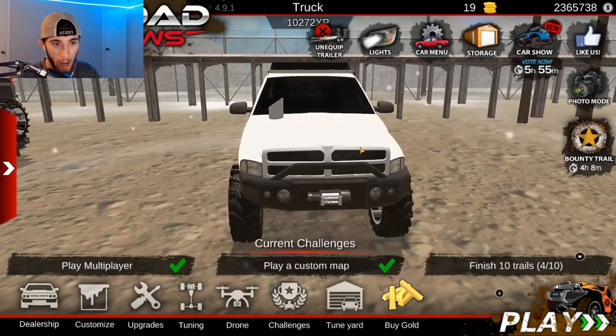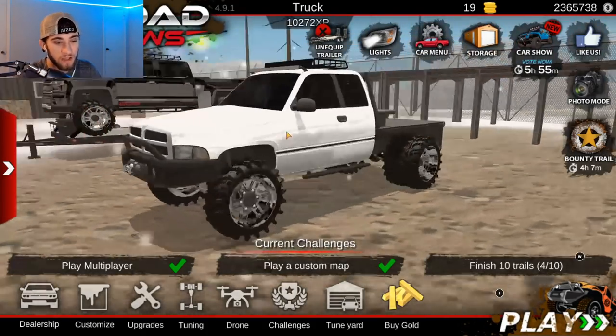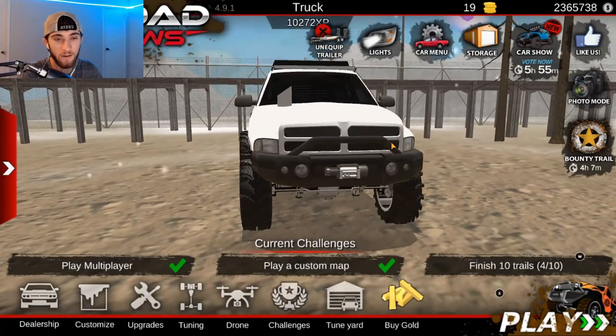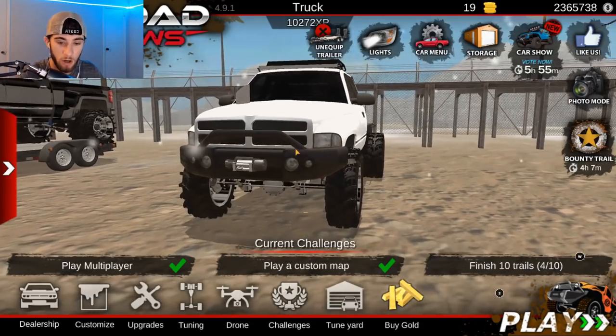Let's go ahead and head over here. I was having a hard time deciding between using the second gen — which his was a third gen — but the second gen here has extended cab, yet the front doesn't look right. His was a third gen, so we're just going to use the third gen. And if everybody would like to see me do a second gen version of that truck, we can come back and do that, but for now we're just going to do the third gen.